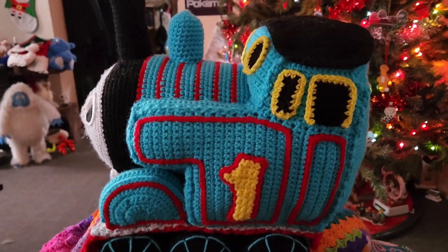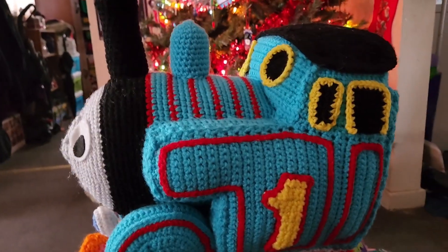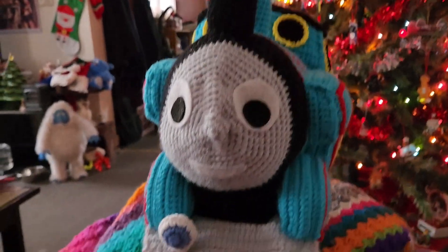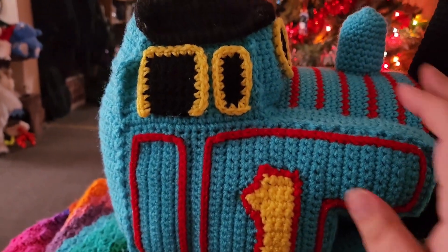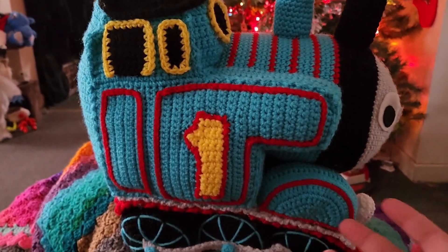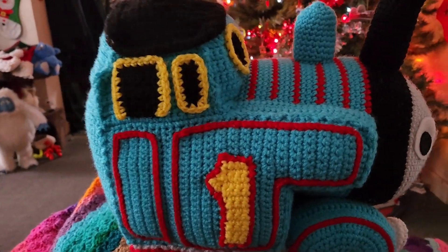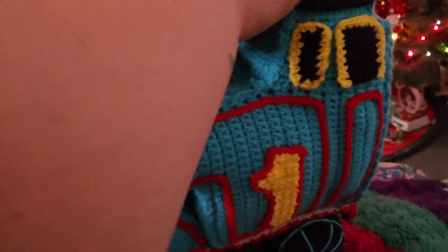Let me show you what it is — I made him a crocheted Thomas! It is not perfect and his face is a little derpy looking. He has seen the face and he says, 'You know what, I actually love his face.' The pattern I followed used a little bit thicker yarn, so there are some details I couldn't add because mine came out smaller since I was using different yarn.